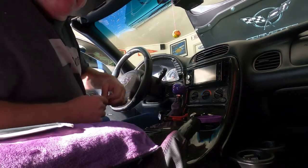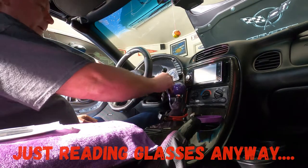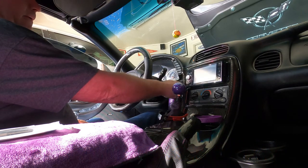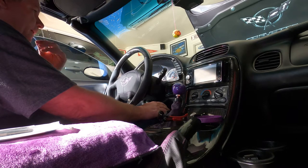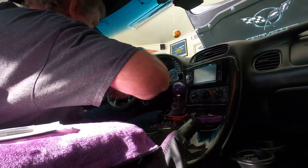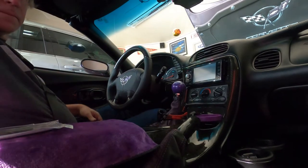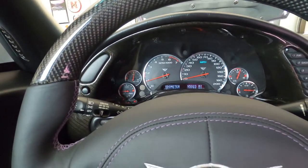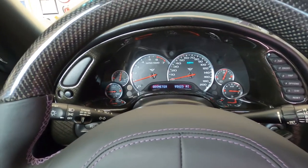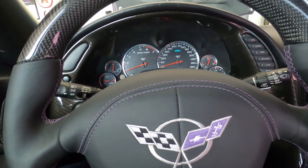Moment of truth. I'm going to take these off in case it blows up in my face — it won't hurt me. We have no lights. All lights are good. I think it's going to work. Horn works. Nice.